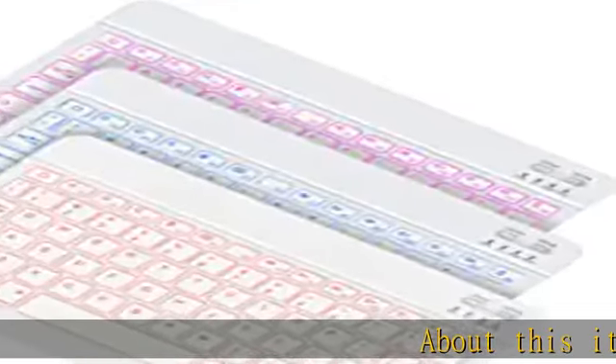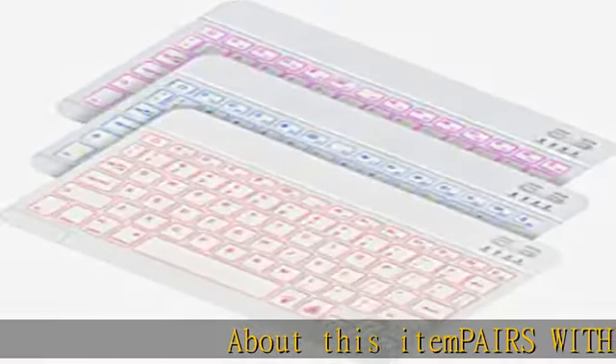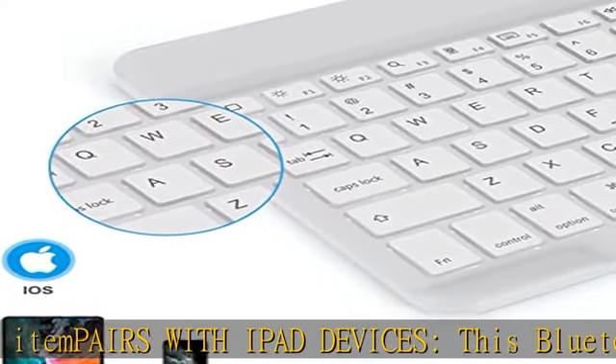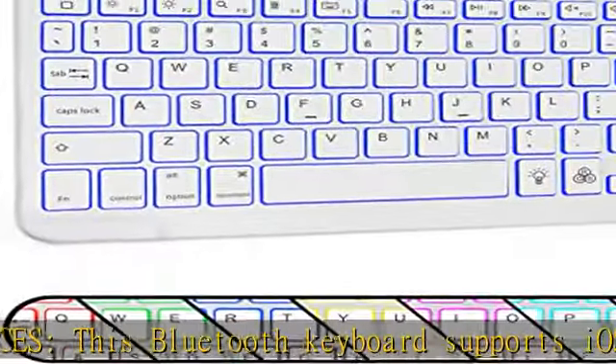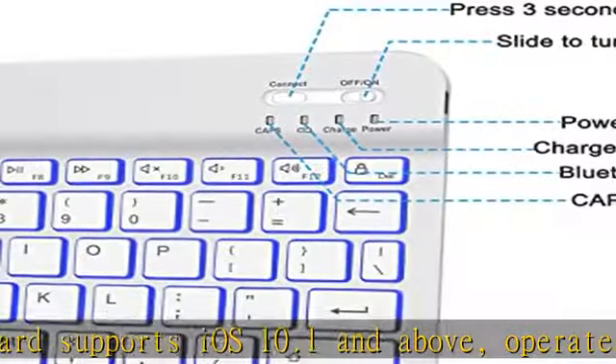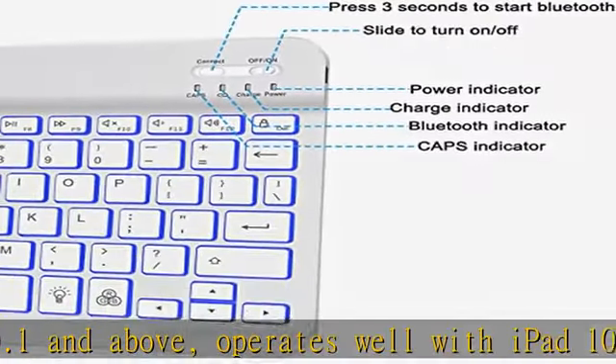About this item: pairs with iPad devices. This Bluetooth keyboard supports iOS 10.1 and above, and operates well with iPad 10.2 9th/8th/7th generation, iPad Pro 11/12.9, iPad Air 10.9/10.5, iPad 9.7, and iPad mini.